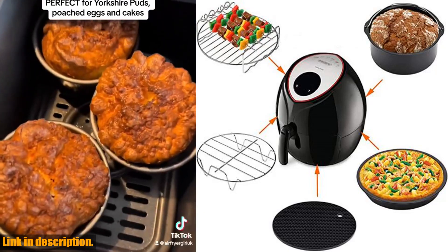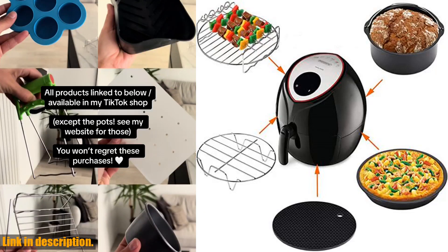To top it all off, the silicone mat provides a heat-resistant surface to place your hot accessories on, and the color — silver and black — is sleek and stylish for any kitchen.